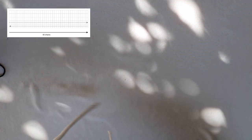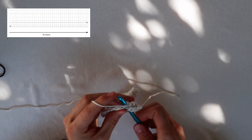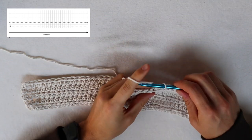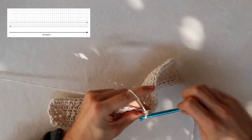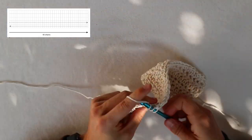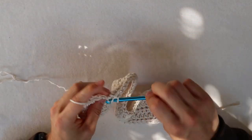Half double crochet the second row until you hit the end, chain up two, turn your work and do the same process for row three. I decided to go with five rows to define the width of the bottom of the bag. You can decide how many rows you want, but I feel like five rows is perfect.